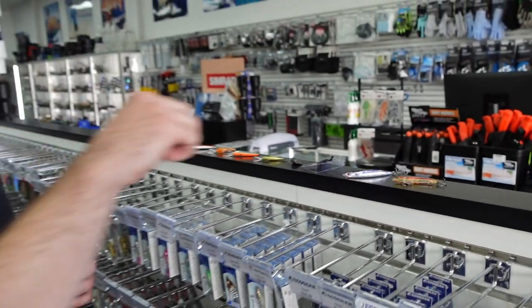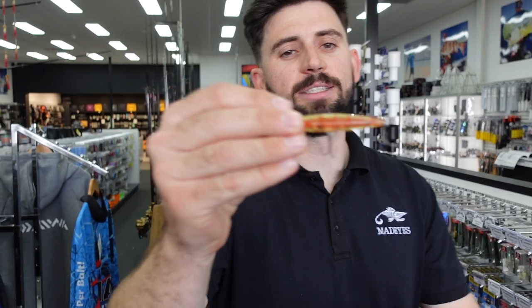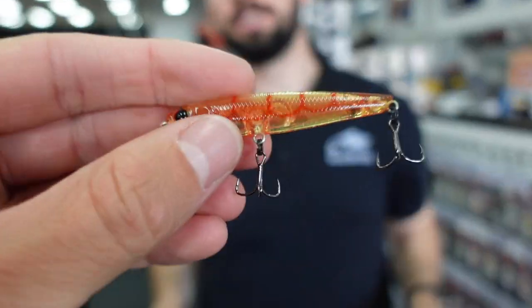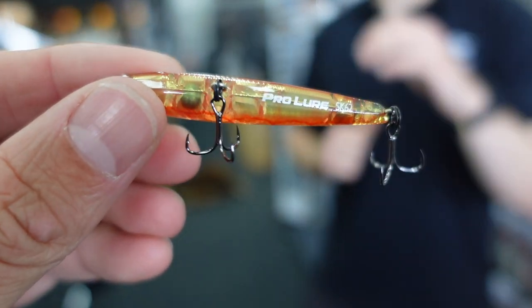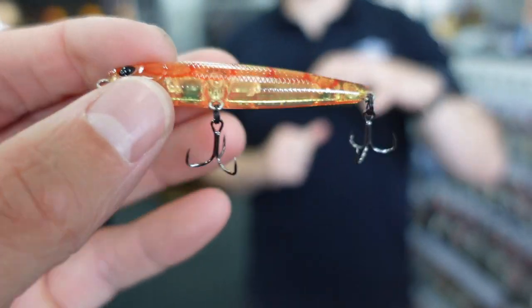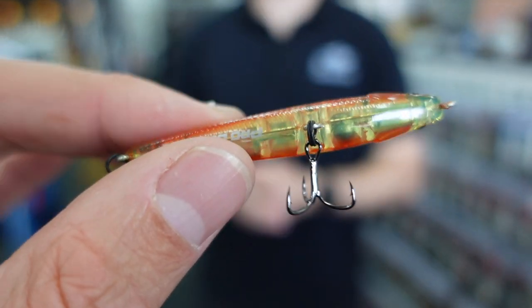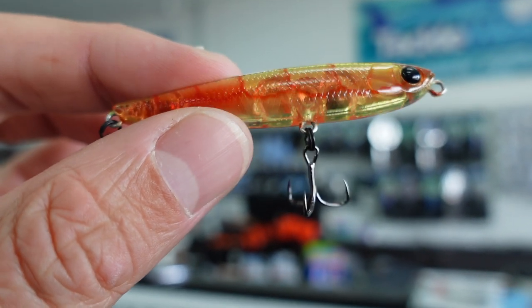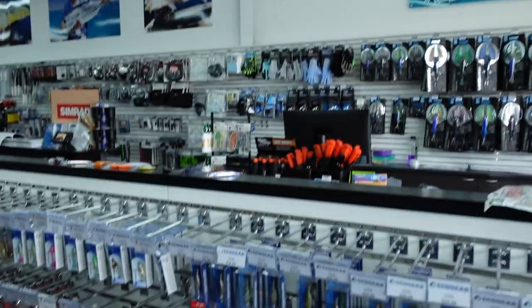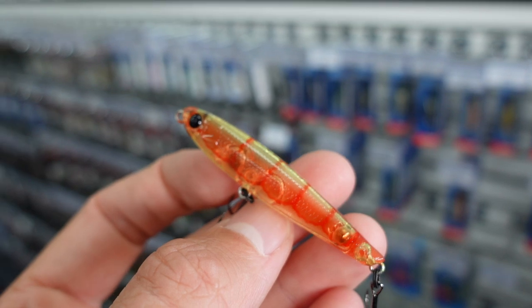Last of the hard lures is the Pro Lure SK62 — a 62mm slow-sinking stick bait, rigged with Decoy YS25 hooks. Really nice colors, very long-casting with good weight behind it. It has a slight shimmy on the sink and you can just slow roll or twitch it. Awesome for flats fishing, or you can cast along deeper drop-offs and snags, let it sink, and twitch it off the bottom almost like a soft plastic. Very versatile — stick baits are probably one of the most versatile lures out there.